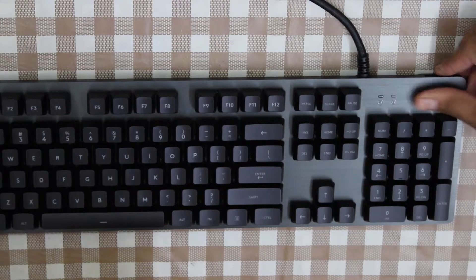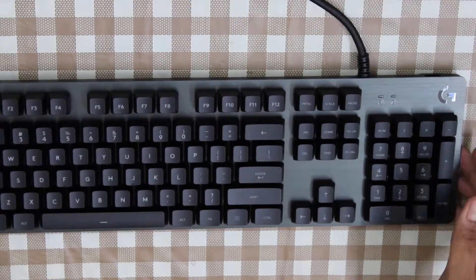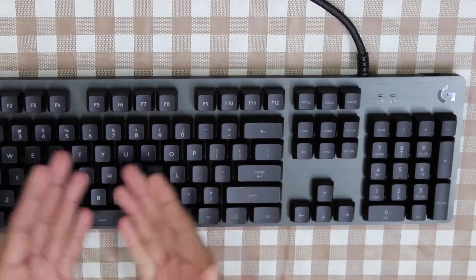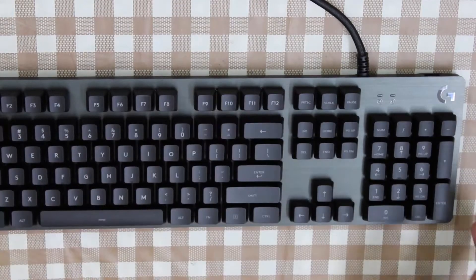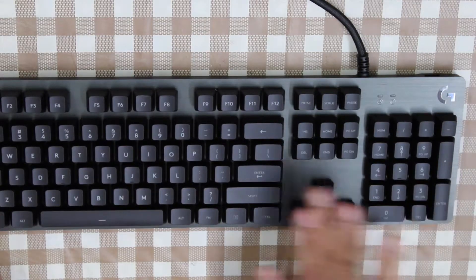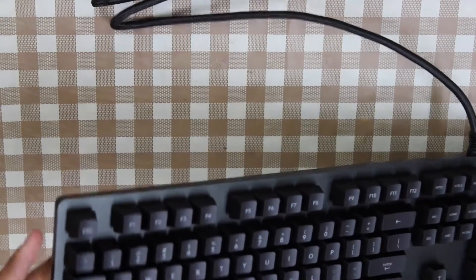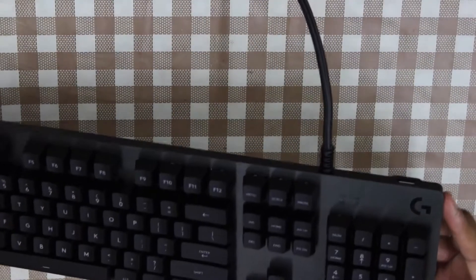The top plate is aluminium. The weight of the keyboard is quite substantial. The keys themselves are of the floating type — the design of the keys is floating type. It's a full keyboard with 104 keys. There is G413 branding on this side of the keyboard.